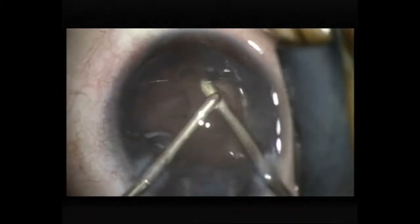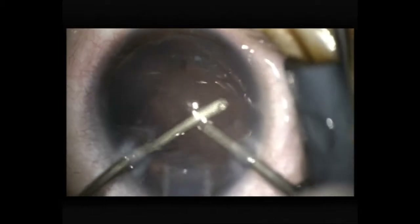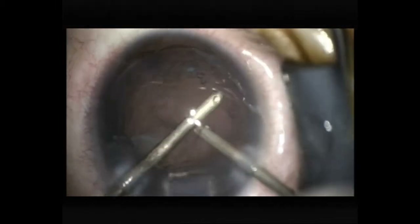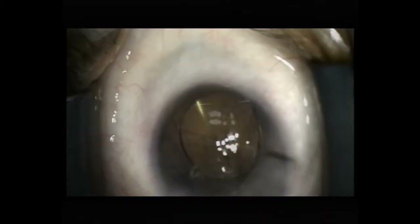Unfortunately, I have made the rexis a little bit small on the sub-incisional side, so it's not easy to access that sub-incisional cortex. There's still a lot of cortex in the periphery as you can see. Since I can't access the sub-incisional cortex easily, I'm going to inject the foldable IOL, and I'm going to use the IOL haptics to try to free any residual peripheral cortex once it's inserted.